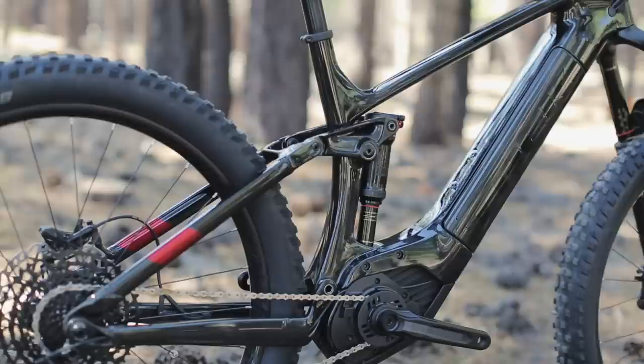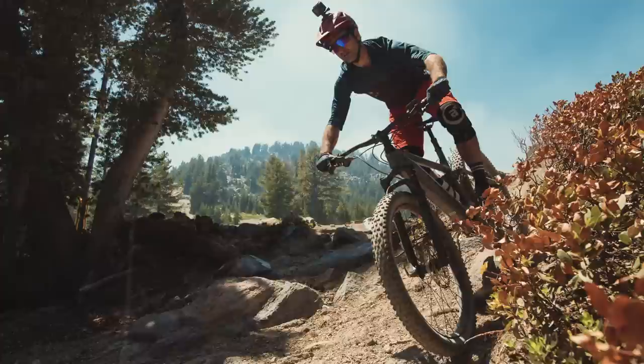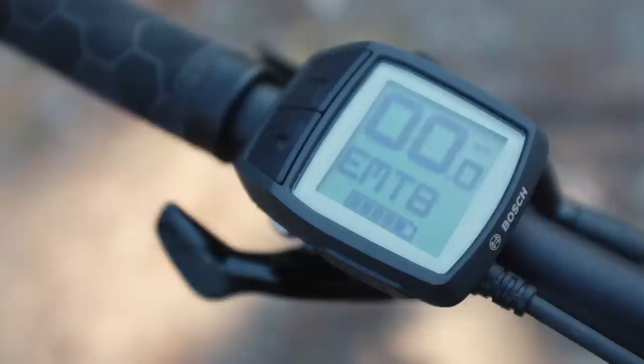While we sure appreciate this particular bike's climbing ability and stability at speed, the long rear end made the bike really hard to manual or lift the front end over obstacles on the trail. So we just made the most of the 160mm travel fork and ploughed straight through everything. Would a shorter rear end make us happier? Yeah, for sure.